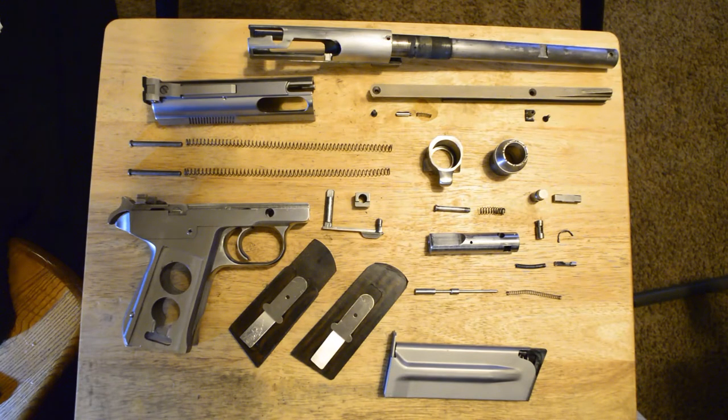There don't seem to be many videos or instructional guides about how to assemble a Wildey Survivor, so this video is going to cover assembling the upper portion of the Wildey Survivor. The frame does not need any parts replaced, so I have not taken it apart; however, you will get to see the assembly of the bolt and barrel assembly of the gun.